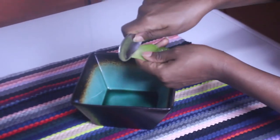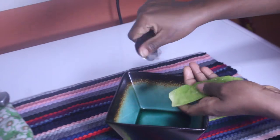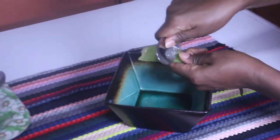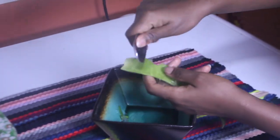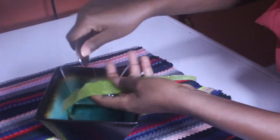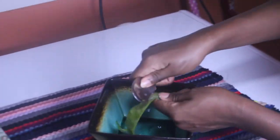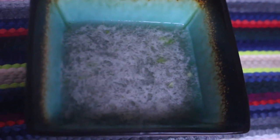I'm taking out the gel from the aloe vera plant because that's what I need — just the gel. You don't need the body, you just need the gel. I've already blended the aloe vera gel and this is how it looks after it's blended.